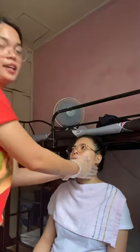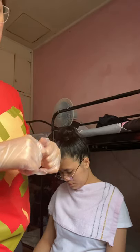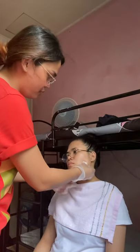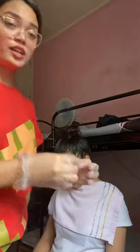We apply the aftershave lotion to the client's face. After applying the aftershave lotion, if the skin has been nicked, apply direct pressure to the area using the gauze pad. Discard the used gauze pad into the trash bin.